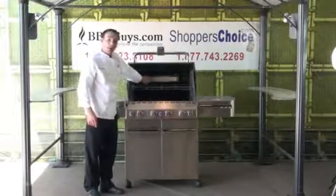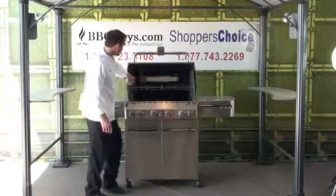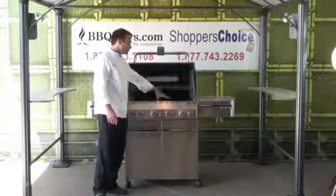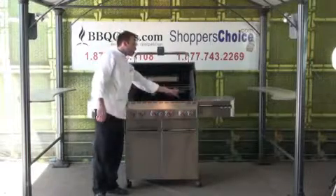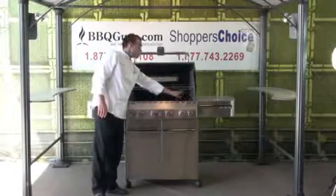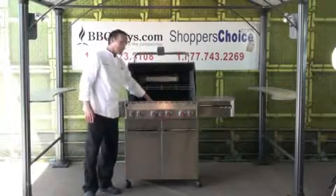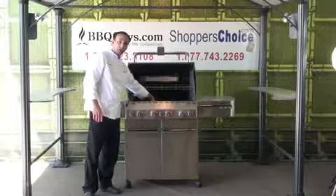It also has the infrared burner in the back at 10,600 BTUs. It comes with four stainless tube burners for the regular cooking grate area. Then there's also a dedicated tube burner for the smoker box and a dedicated sear burner in the center at 10,600 BTUs as well.